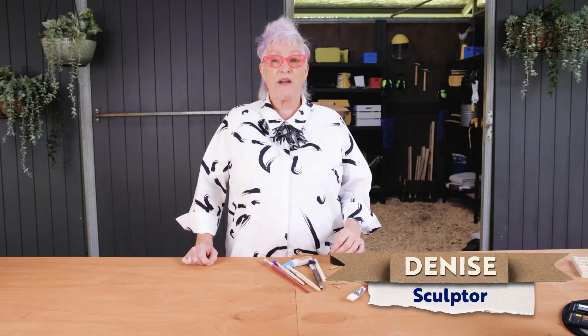Hi, I'm Denise. I'm one of the makers from Making It Australia. I'm here to show you a small tip on how to keep your workspace tidy.